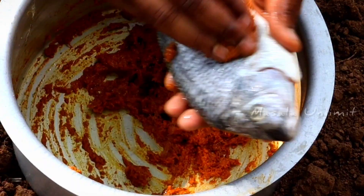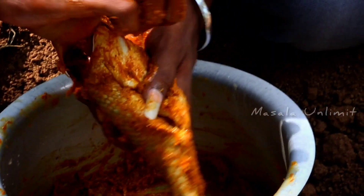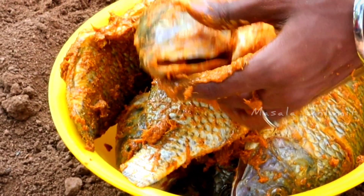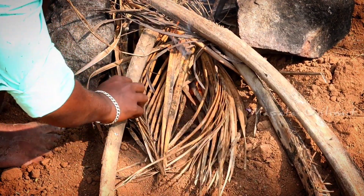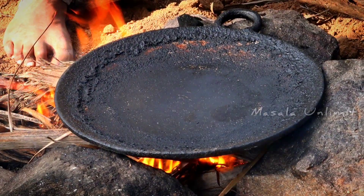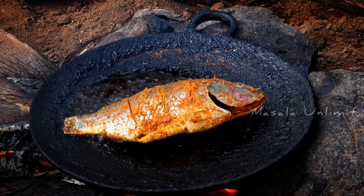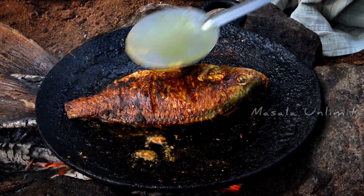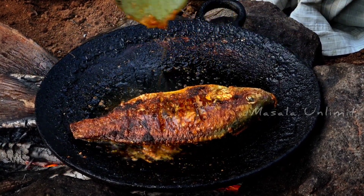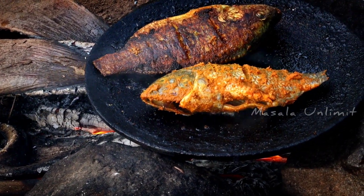Now we have to add the masala. Let's put the masala in the pan. I'm going to cook it.